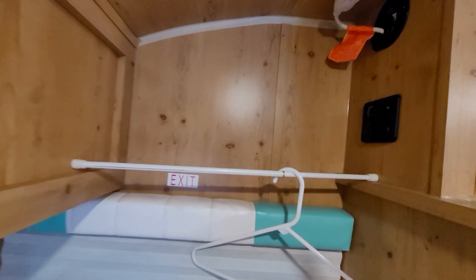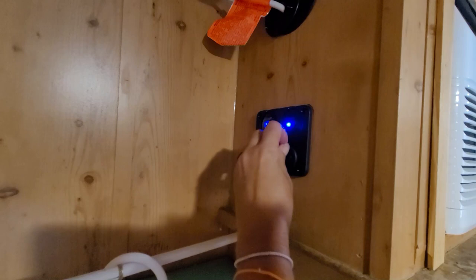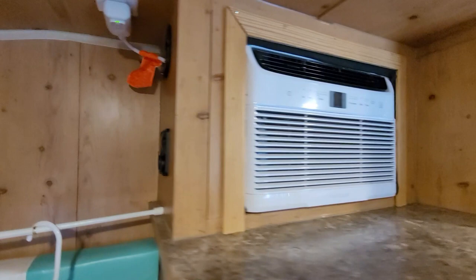I did hook this up — the 2018 doesn't come with any 12-volt power back here, so I hooked this up so I can use USB and 12-volt when I'm back here to charge my phone or whatever.